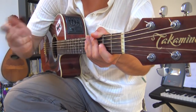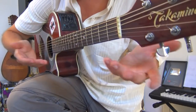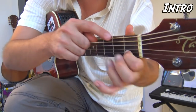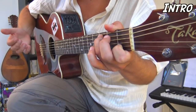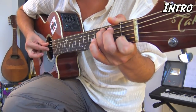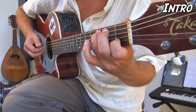Nous trouvons donc trois parties A, B, C avec des petites variantes sur le B et le C qu'on verra après. Pour l'intro, vous vous placez comme si vous faisiez un Do majeur : troisième case avec l'annulaire sur la corde de La, et uniquement l'index sur la corde de Si en première case. On n'a pas besoin du majeur. À la main droite, on pose le pouce sur la corde de La et avec index et majeur on chope les cordes de Sol et Si. Vous allez faire : pouce, doigt, doigt — fin de la première mesure.